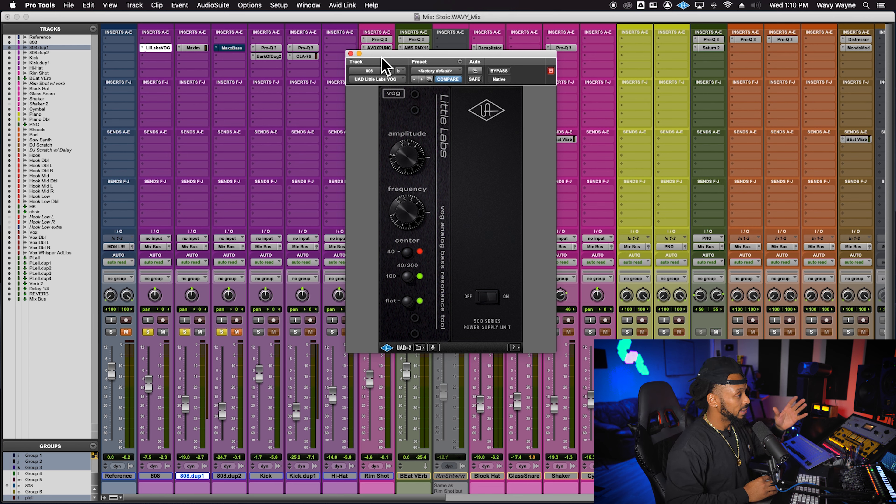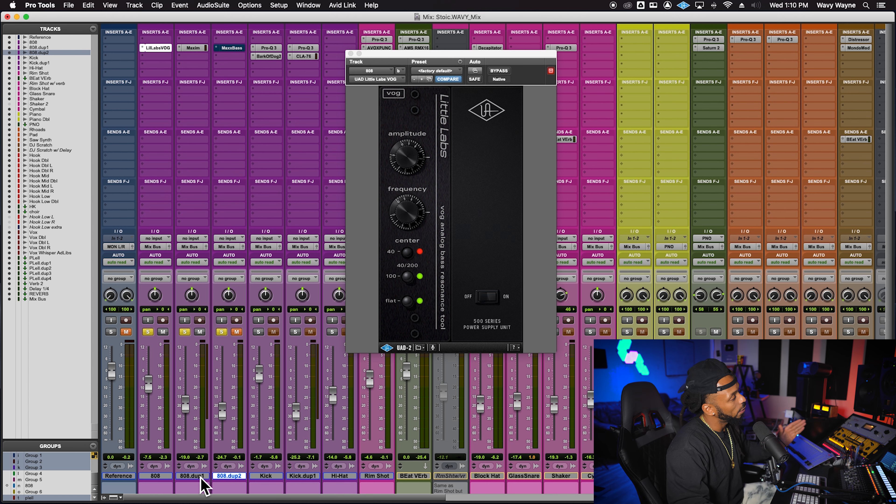Parts of my room are rattling that I didn't even know were there. We're really getting that rumble, some sustained bass — this is really fattening up that 808 a lot. Some of these bass notes are super low, and if you're on small speakers you might not be able to hear anything at all. That's why I went ahead and duplicated the 808 track once more.